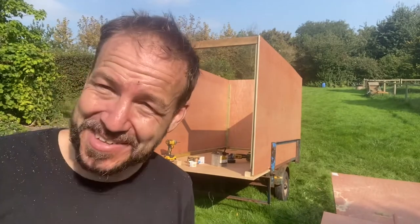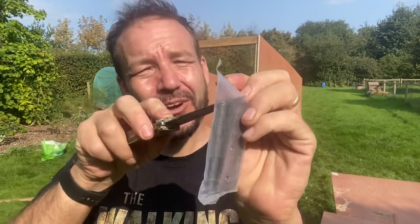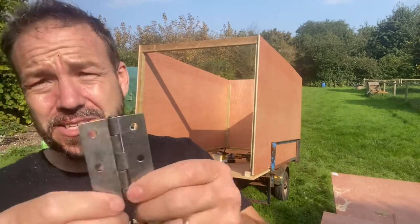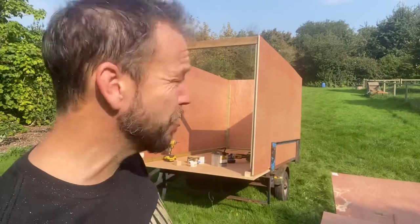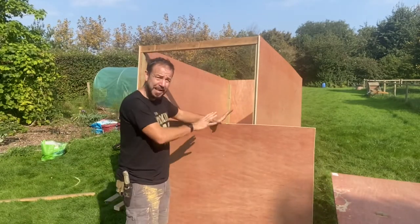Now I've got to find some hinges for these doors. The only hinges I have are internal hinges — they're perfectly fine and strong enough, but they're going to rust and they're not going to last forever outside. What I'd ideally use are gate hinges, something you'd see on your outdoor gates, because they'd be more robust. These internal door hinges are strong enough, they're just not designed to be outside in the weather.